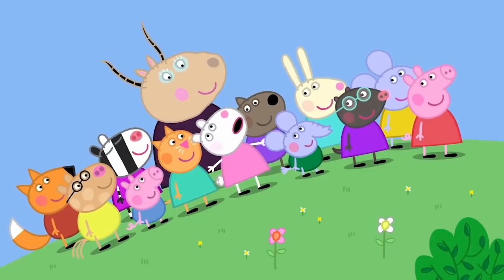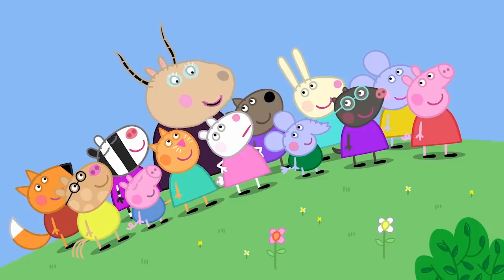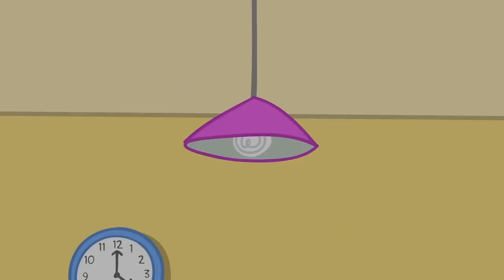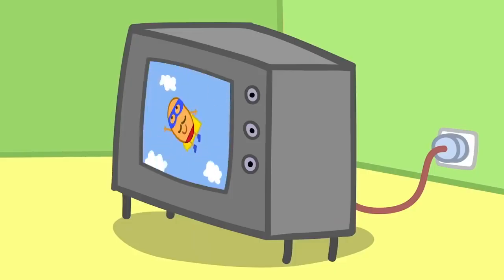Madam Gazelle, is electricity good? Oh, yes, Susie. We need electricity to power things like lights, television, and music.